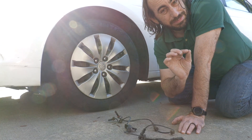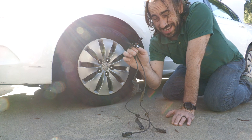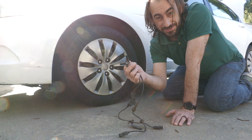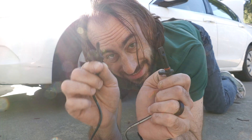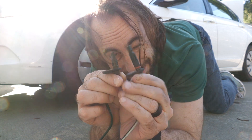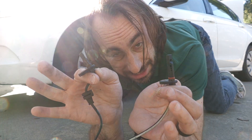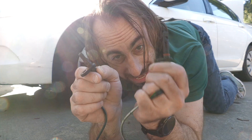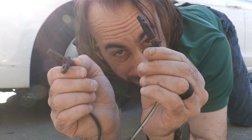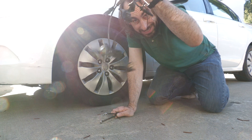Now that you have the information, it's time to get down and do the repair. Order your wheel speed sensors — you can get a set of four, front and rear, on eBay for under $50 to $55 with shipping. Pay attention: the front and rear sensors are two completely different sizes. If you put the front one in the rear, you'll have no power and the car will stall. If you put the rear one in the front, it likely won't fit and your car won't work.